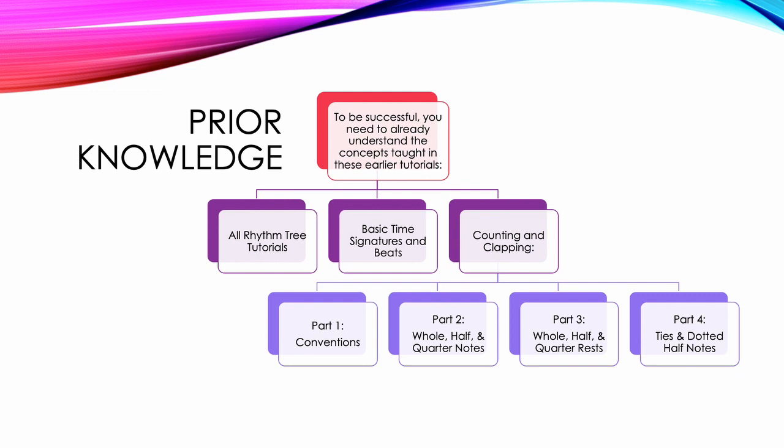To be successful, you need to already understand the concepts taught in these earlier tutorials: All Rhythm Tree tutorials, Basic Time Signatures and Beats, Counting and Clapping Part 1 Conventions, Part 2 Whole, Half, and Quarter Notes, Part 3 Whole, Half, and Quarter Rests, and Part 4 Ties and Dotted Half Notes.